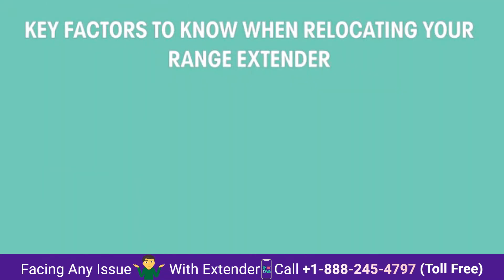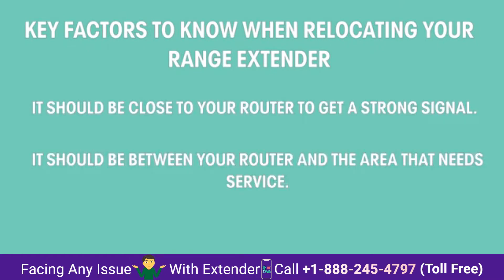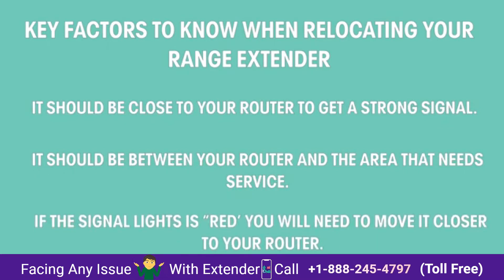Here are some key facts to know when relocating your range extender. It should be close to your router to get a strong signal. It should be between your router and the area that needs service. If the signal light is red, you'll need to move it closer to your router.